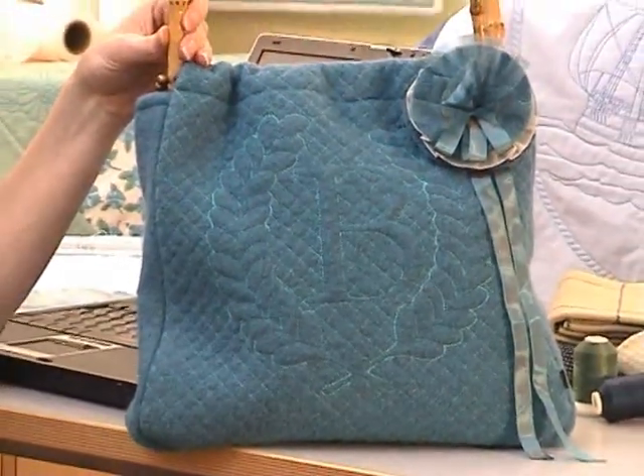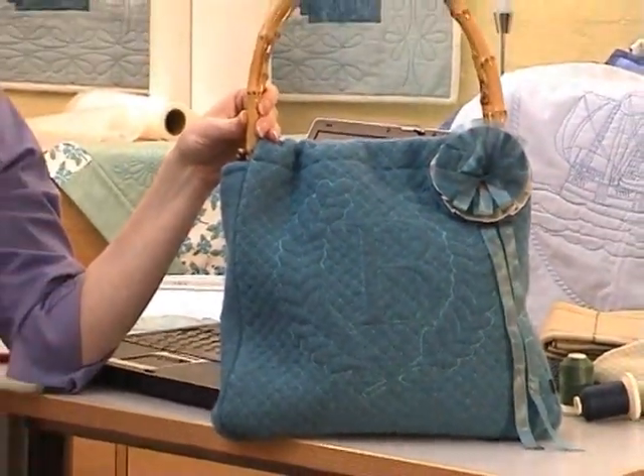Trapunto is a traditional quilting technique that's made simple with Inspira's quilt design creator. Hi, I'm Sonny Grint, and let me show you how to make a fun, quick, and simple Trapunto design that you can use on your embroidery machine or your quilt robot.